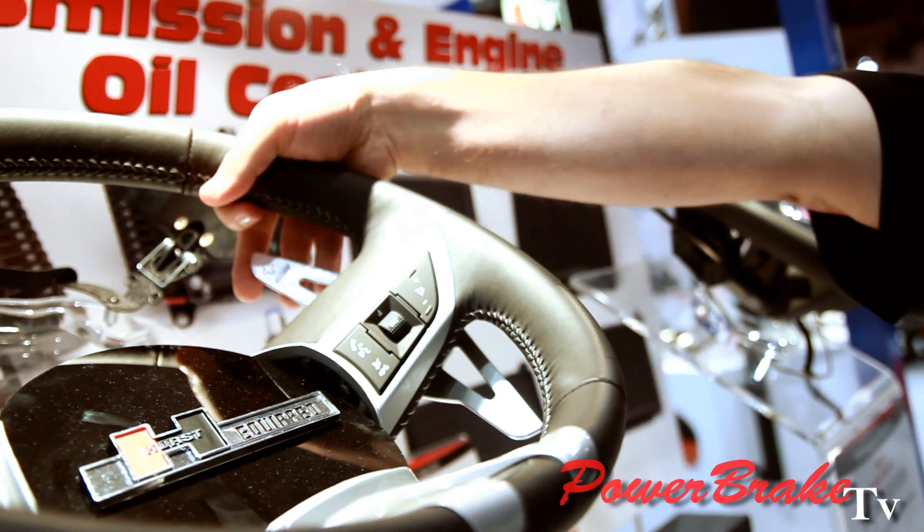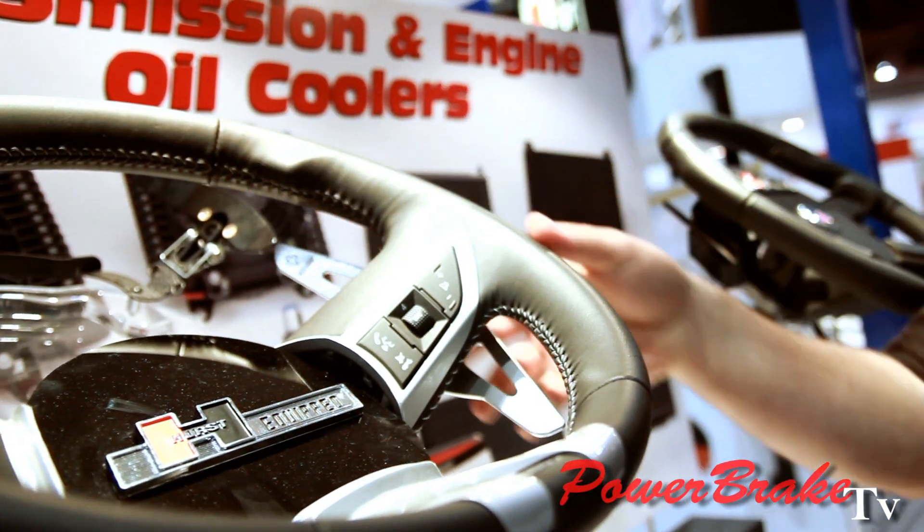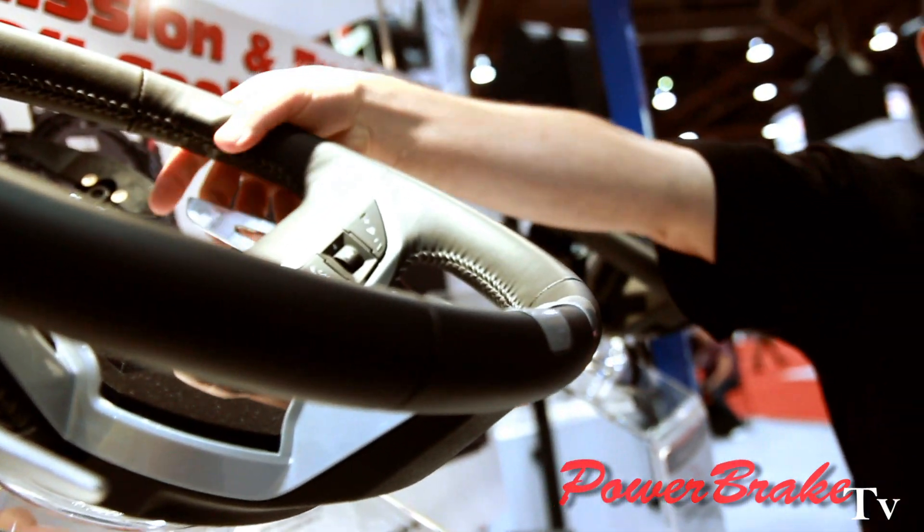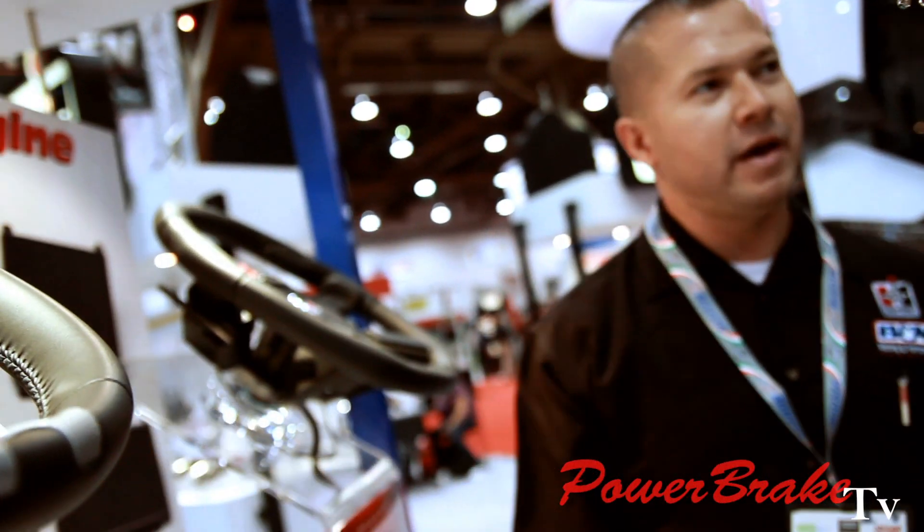Low-cost piece. It makes shifting so your hands are up with a 10 and 2. You have the full range of motion when you can shift the car, instead of having just little buttons on the back.